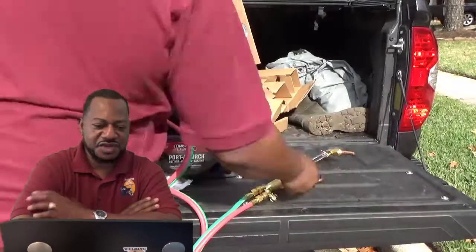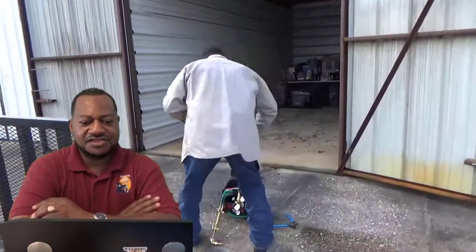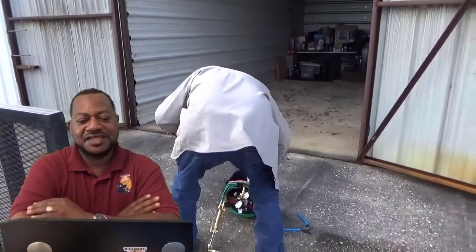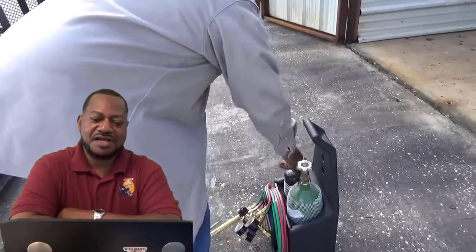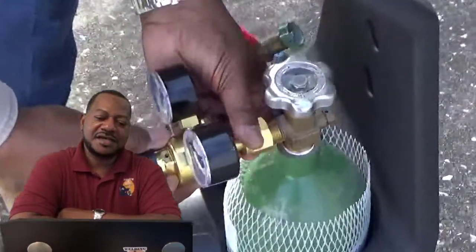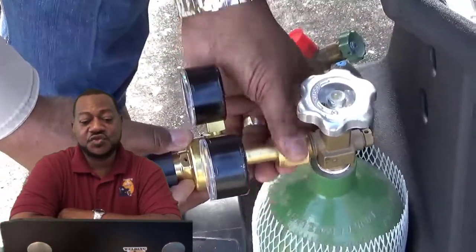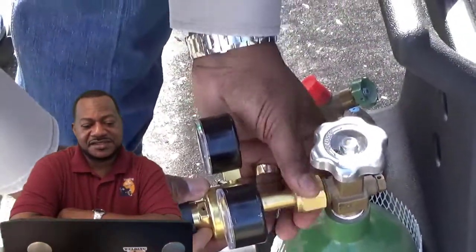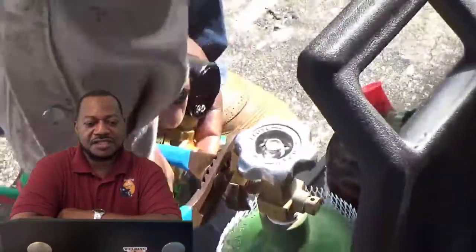I went and got an exchange. I got me a full bottle of oxygen and a full bottle of acetylene. And we're going to go through this together — I'm going to put my oxygen on right there. You don't have to tighten this stuff up too tight, just snug it a little bit. Then we're going to put our acetylene on.